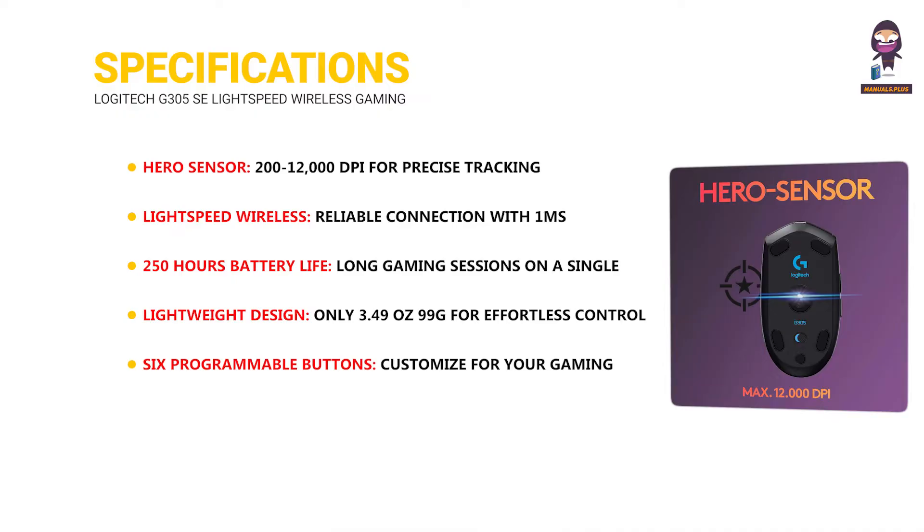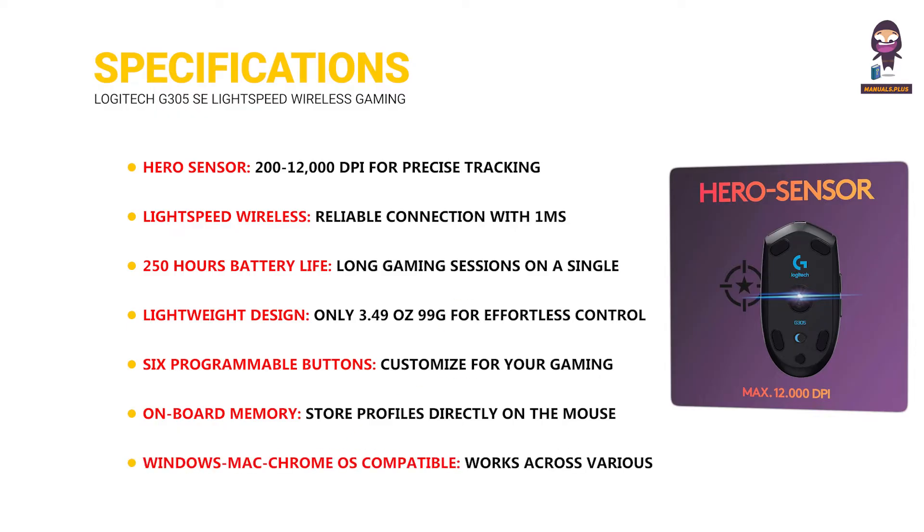Six programmable buttons customized for your gaming style. Onboard memory lets you store profiles directly on the mouse. Compatible with Windows, Mac, and Chrome OS, working across various operating systems.